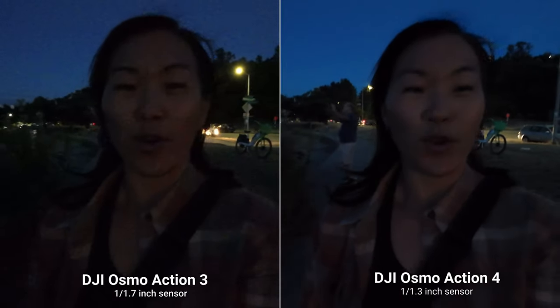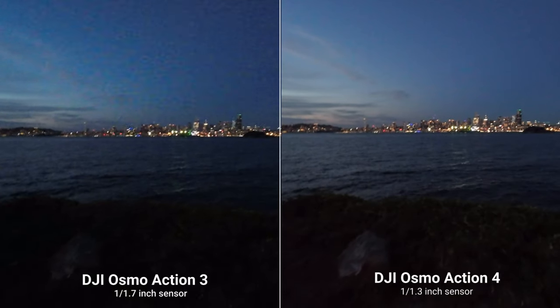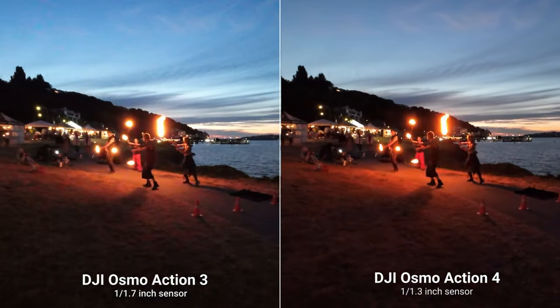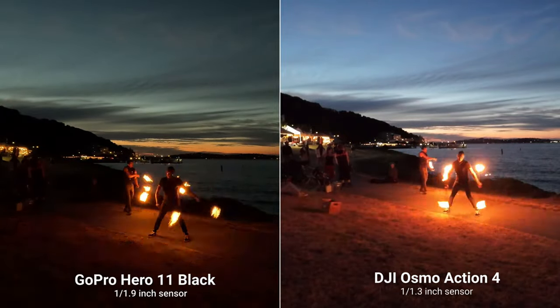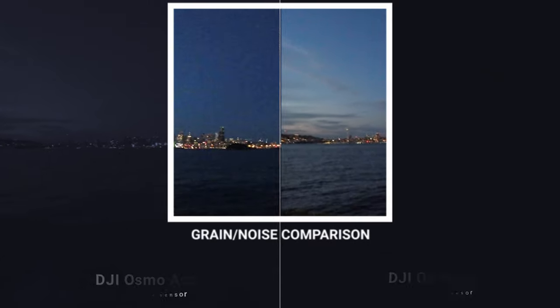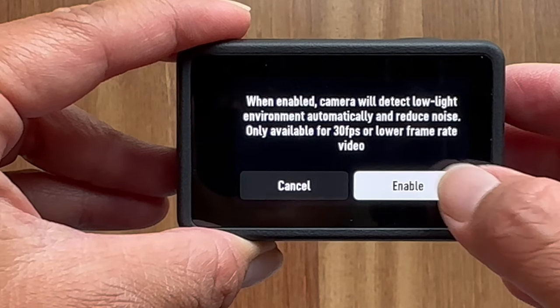The biggest advantage of that new image sensor is the low light performance. I would honestly say the Osmo Action 4 gives me the best low light performance I've ever seen on an action camera, since action cameras are notoriously not good in low light. It's not perfect, but compared to the Osmo Action 3 and — spoiler — the GoPro, the Osmo Action 4 blows both of them out of the water. Not only is the low light footage brighter, it's also way less grainy. It also has a low light image enhancement toggle, though it's only available in certain resolutions and frame rates.